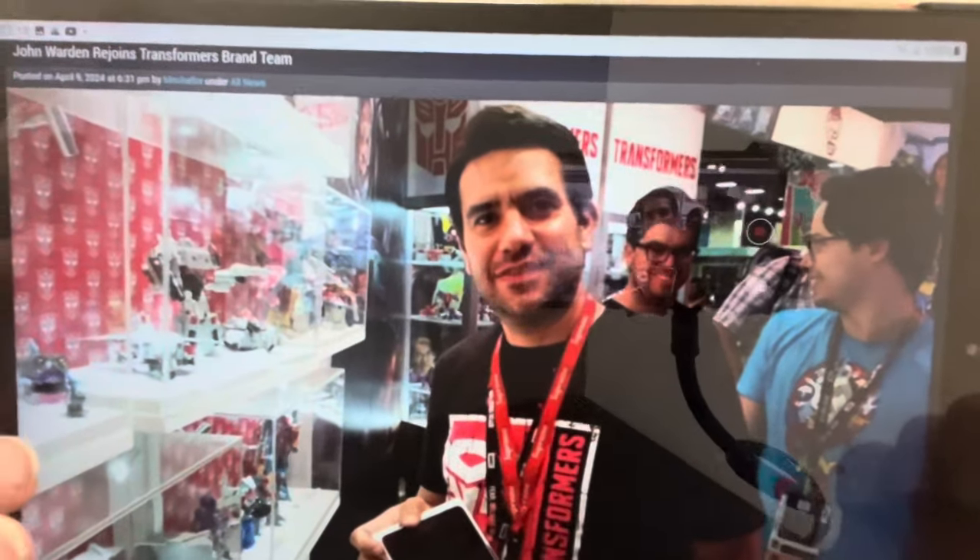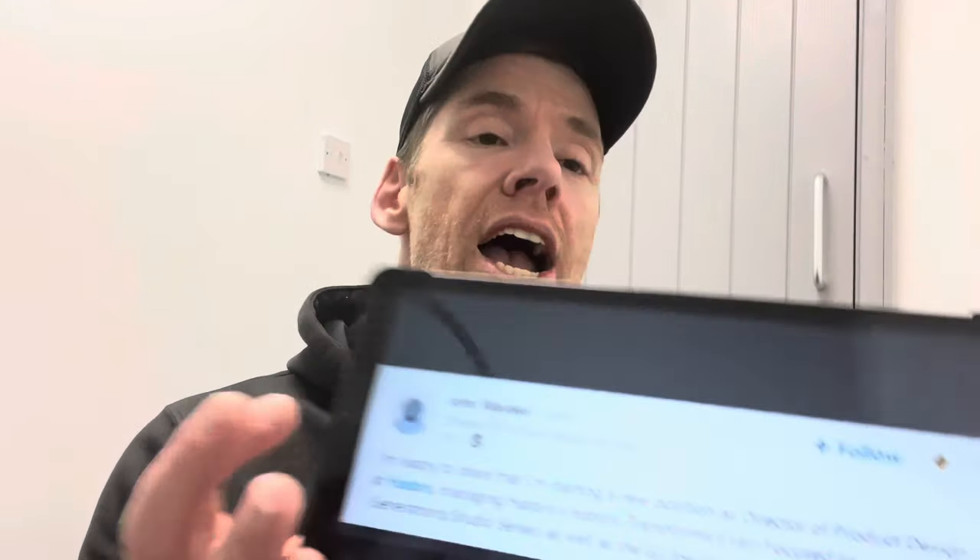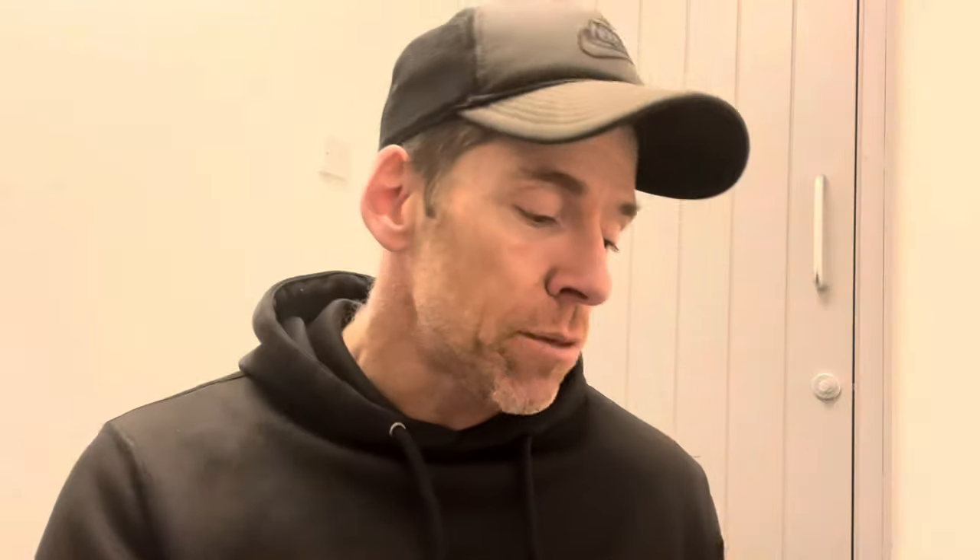John Warden himself — the most notable video I remember of him was when he was gushing over the Combiner Wars Devastator figure — he's back and has rejoined the Transformers brand team. On his Twitter he put: 'I'm happy to share I'm starting a new position as Director of Product Design at Hasbro, managing Hasbro's historic Transformers fan-focus toy lines — Generations and Studio Series — as well as GI Joe Classified toy lines.' A nice addition and a familiar face.